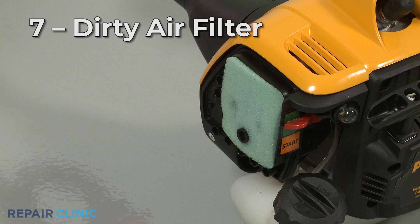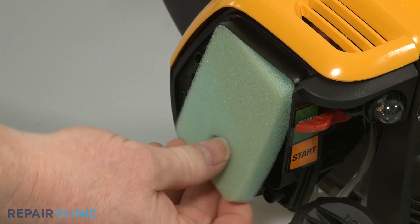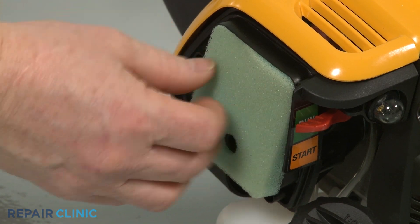A dirty air filter can cause the pole pruner to have trouble starting as well by restricting the air coming into the carburetor. The air filter should be replaced annually or whenever it is visibly soiled.